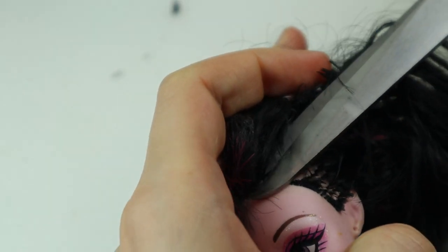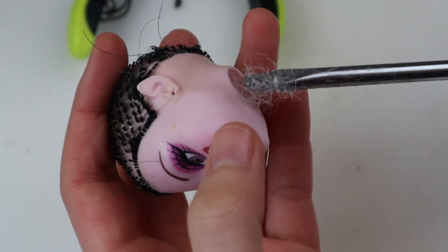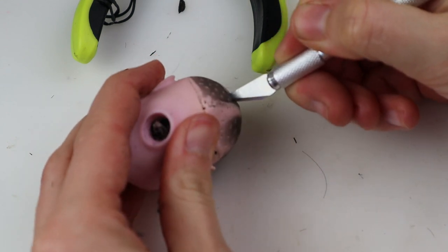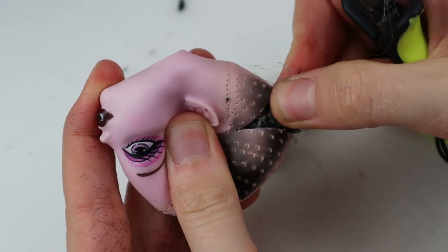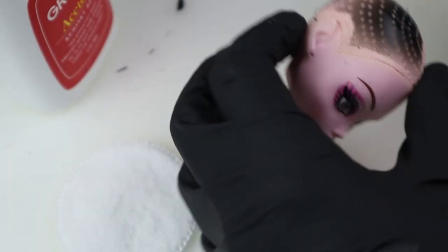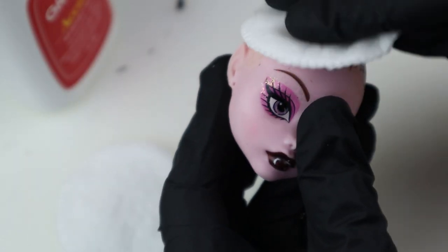Let's move on to the head. As usual I prepare the head by cutting the hair, scraping it out, cutting the head in the back and pulling the hair vests out. Before the faceup I cleaned the paint off with 100% acetone and sprayed the head with MSC.